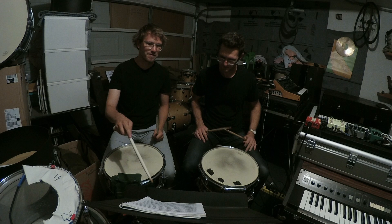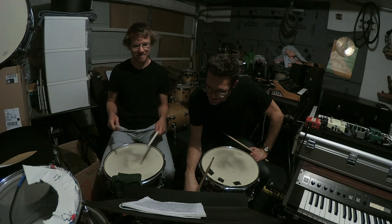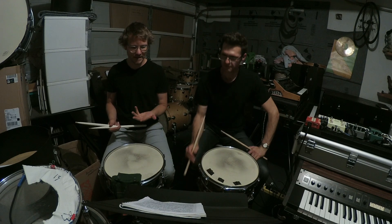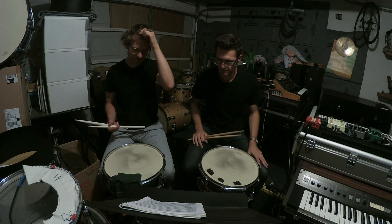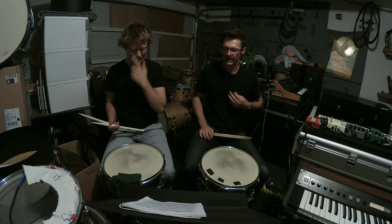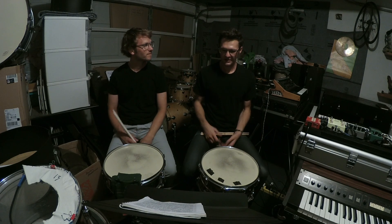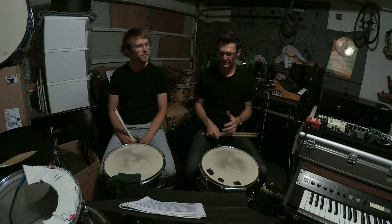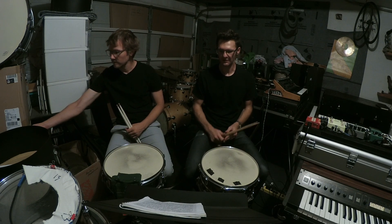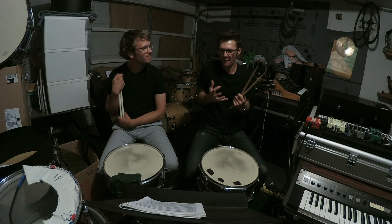That was tight. I messed this up sticking-wise. It's stupid because I know how to play it, it's not tricky to play. Definitely that was tight, yeah. I think it's just especially when I do a couple takes in a row, or whenever I'm not getting something right away, you just get more and more tense.